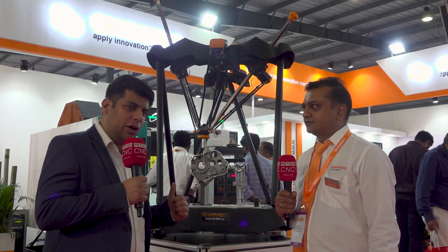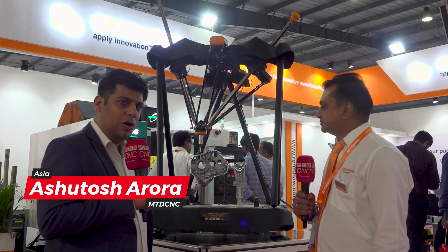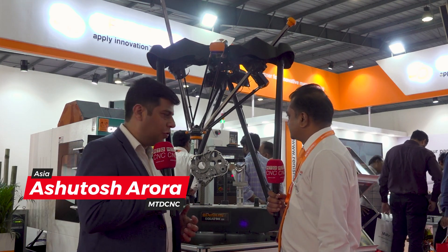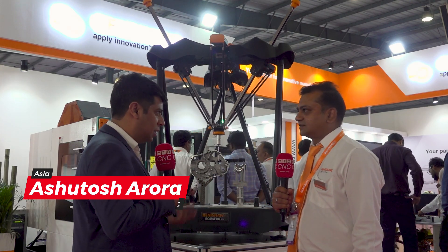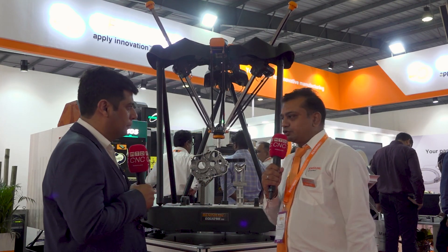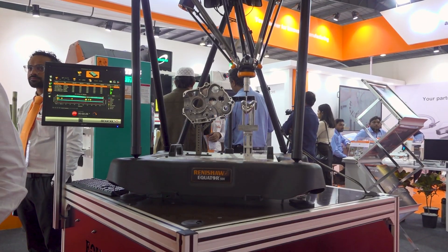Hello everyone, we are standing in front of the Equator 500 from Renishaw. It's a very landmark product for them and it is attractive to a lot of customers. Can you please explain this product? Sure, so basically Equator is a versatile gauging solution.